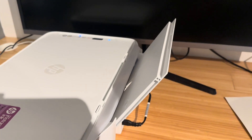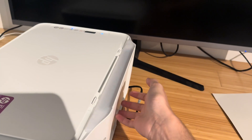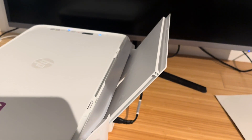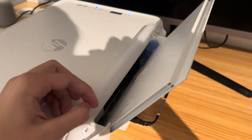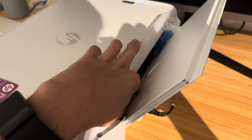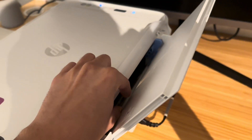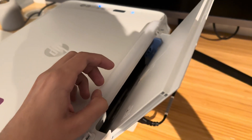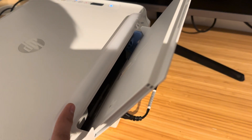The second most common area for a jam is in the paper input tray. The paper input tray is this component that comes in and out and is quite hidden when you first use the printer. Sometimes you can have a piece of paper sticking out ever so slightly and you might need to work it out with your finger. This is the second place I'd recommend checking.